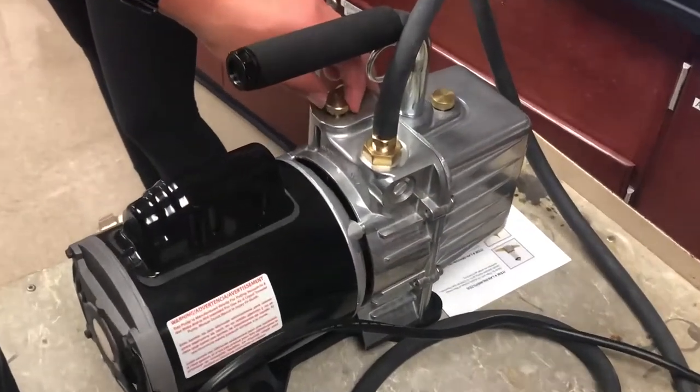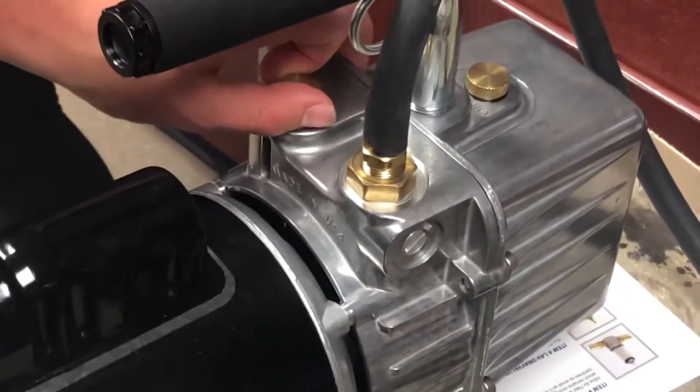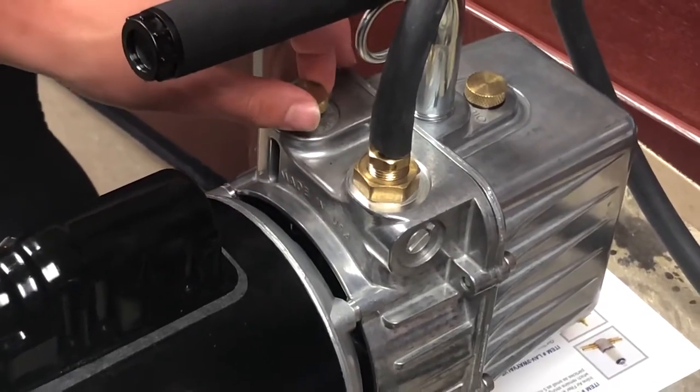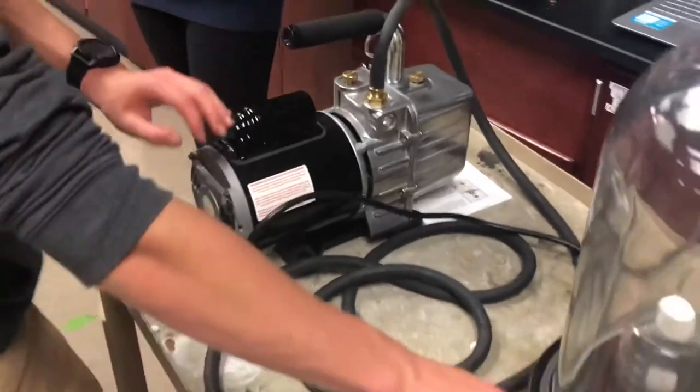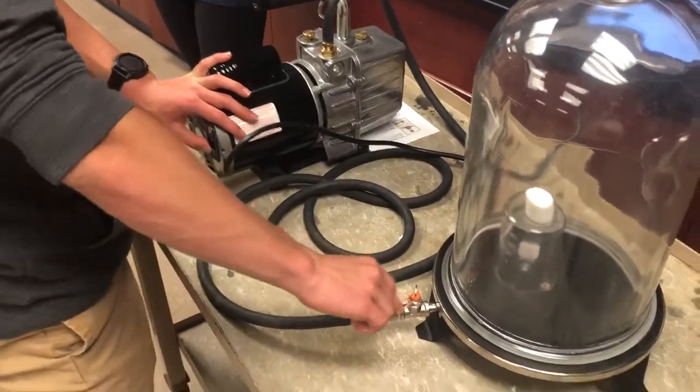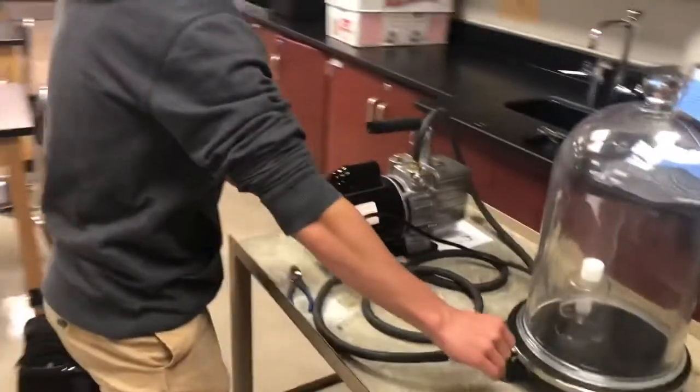Right before you turn it on, you need to open the valve a tiny bit, and right after you turn it on you're going to close it again as it starts pressurizing. Once you do that and have the rubber band tight, start the machine.